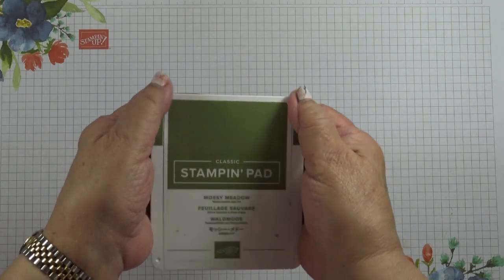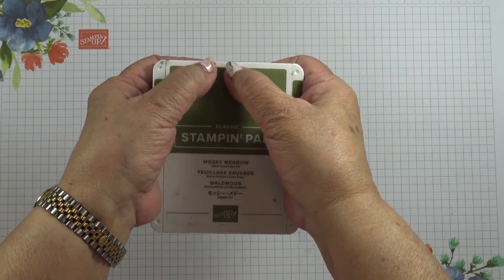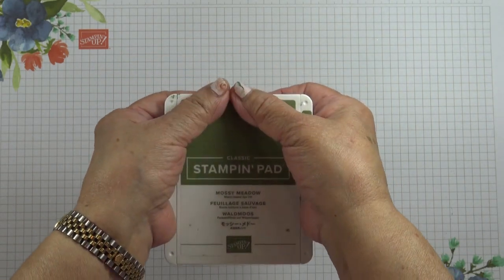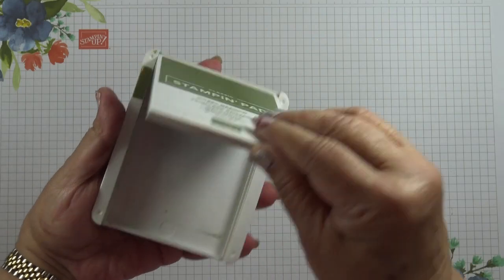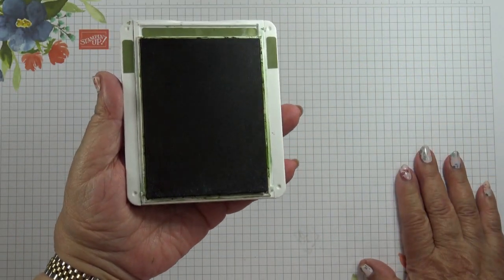You hold the ink pad with both hands and position your thumb in the center at the top of the lid, with your index finger directly underneath, and then press down and that will make the lid pop up. Then you can slide it in and you're ready to use it.